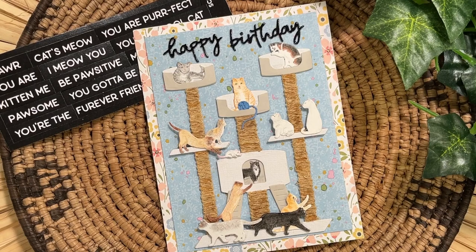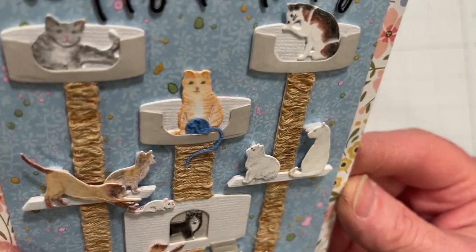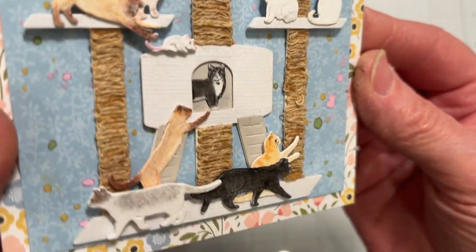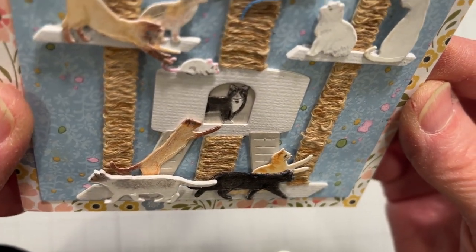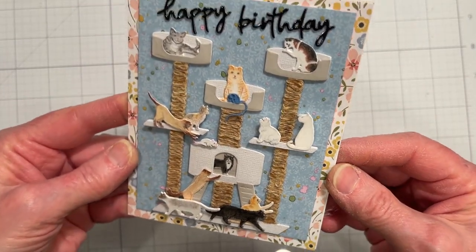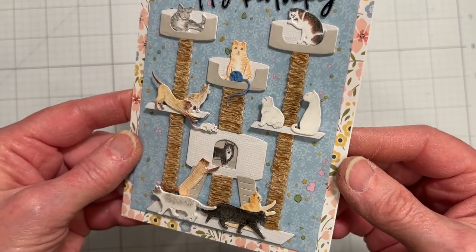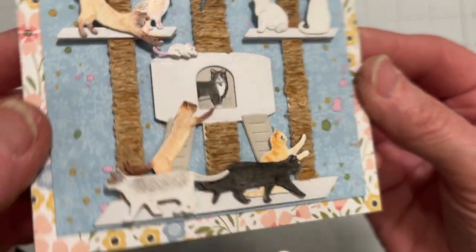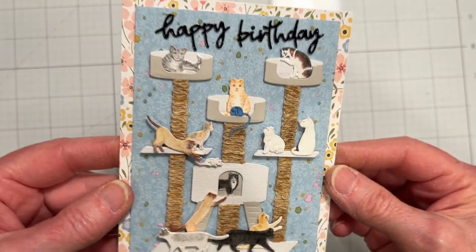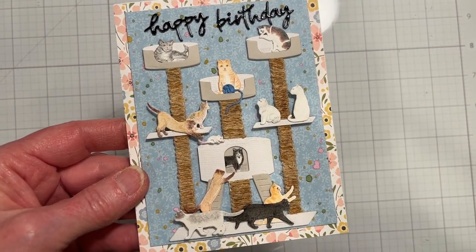Give your flat die cuts a dimension. I'll show you several different techniques coming up next on Catherine Paper Art. I just want to show you the card and give you a close-up shot of the different ways the cats have dimension, because there's a lot of action going on in this card — it's a fun card with many different depths. So let's get started.